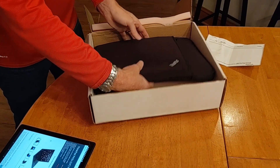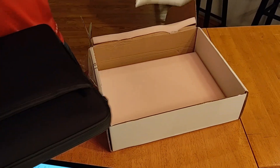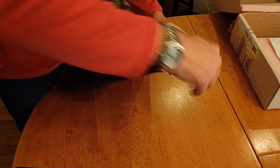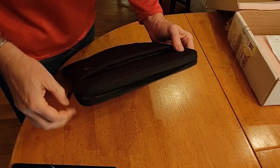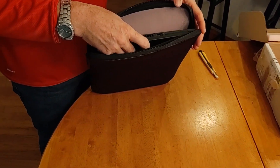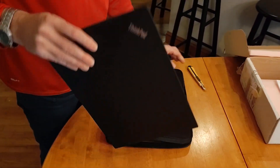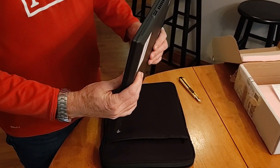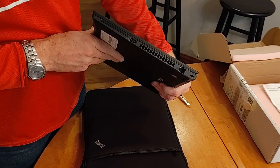This is the box it comes in. We have to keep this because we've got to ship them back after a year to get the new products. This is the neoprene sleeve. So this obviously isn't the packaging material that would come with the laptop when you bought it new, but it is a Battle Kit. The ThinkPad P43S — let's open it up.